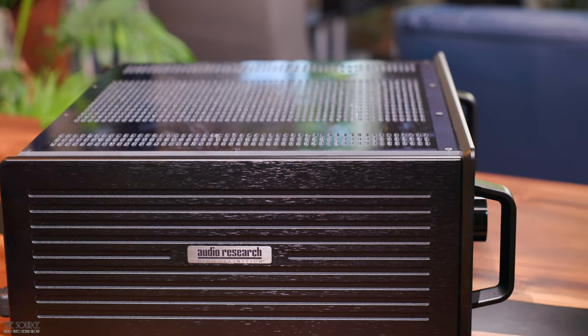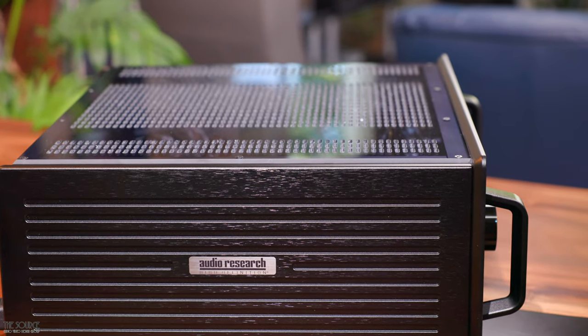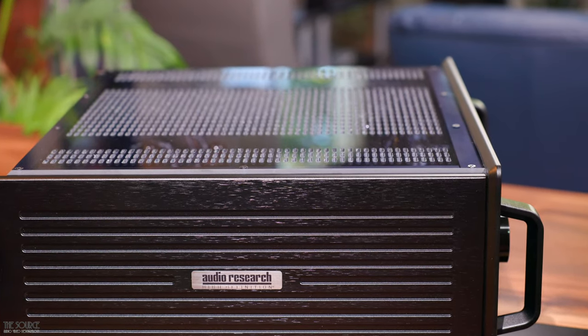Air circulation is essential, and you cannot stack any components on top of the 6SE. Consider this when planning out your listening room, as some racks may not accommodate the width of the 6SE or have enough clearance to provide optimal airflow.